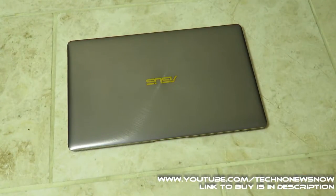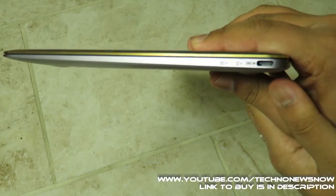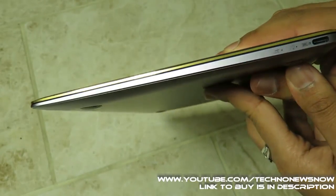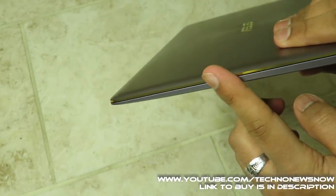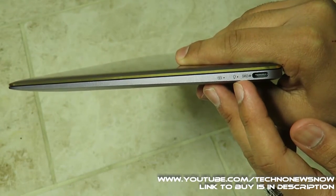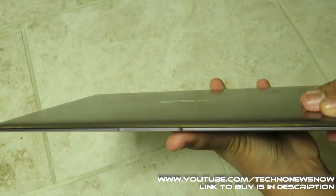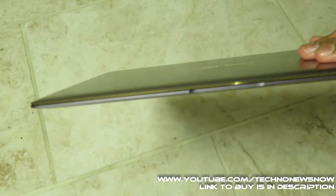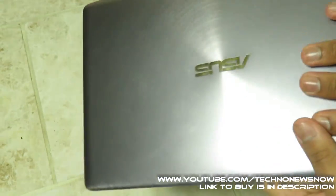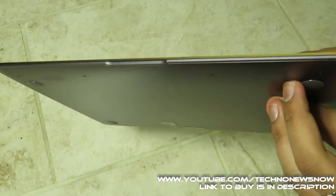This laptop is 12 millimeters thick — 1.2 centimeters — and you can definitely see it's very thin, up there with top laptops like the Apple MacBook. There are two LED indicators showing energy saving or charging status. On the edge there's a lovely two-stage anodized gold finish with an aerospace-grade alloy finish on top — definitely a premium look.